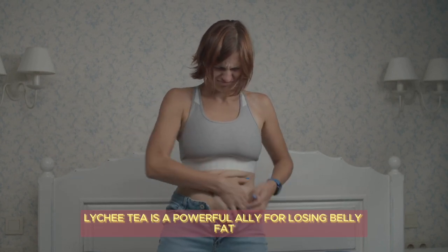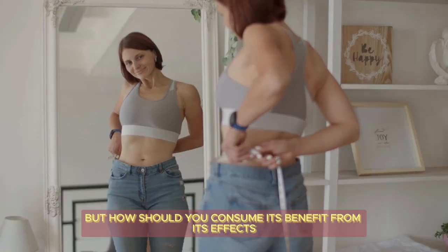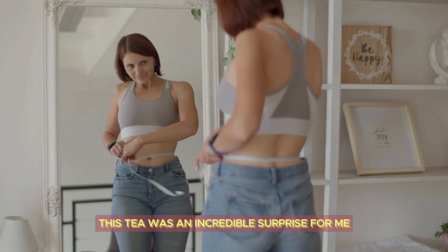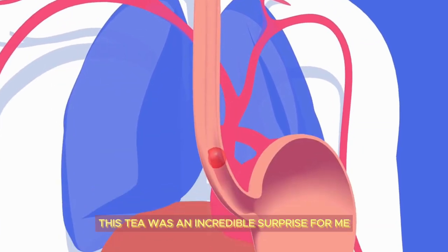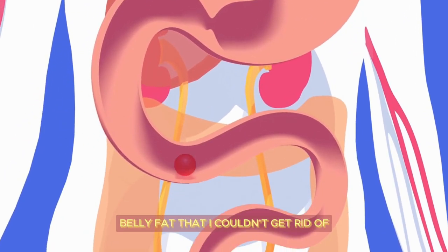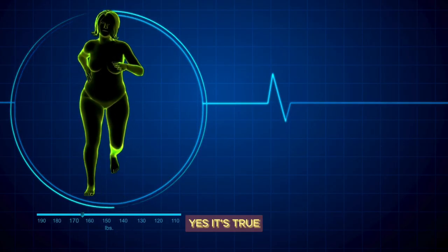Lychee tea is a powerful ally for losing belly fat. This tea was an incredible surprise for me. I drink it on an empty stomach every morning for two weeks to lose the stubborn belly fat that I couldn't get rid of even with gym workouts. Yes, it's true — zero effort.